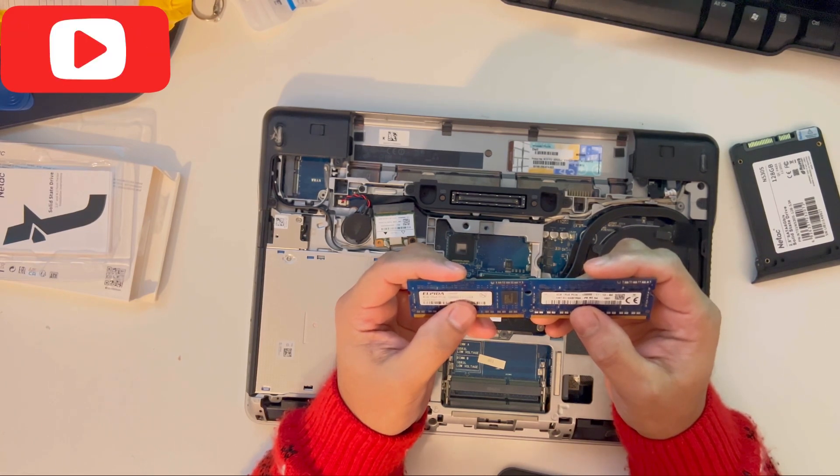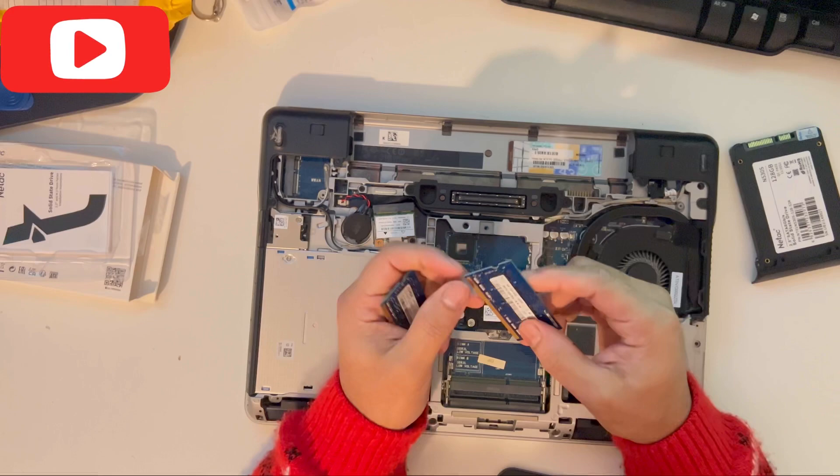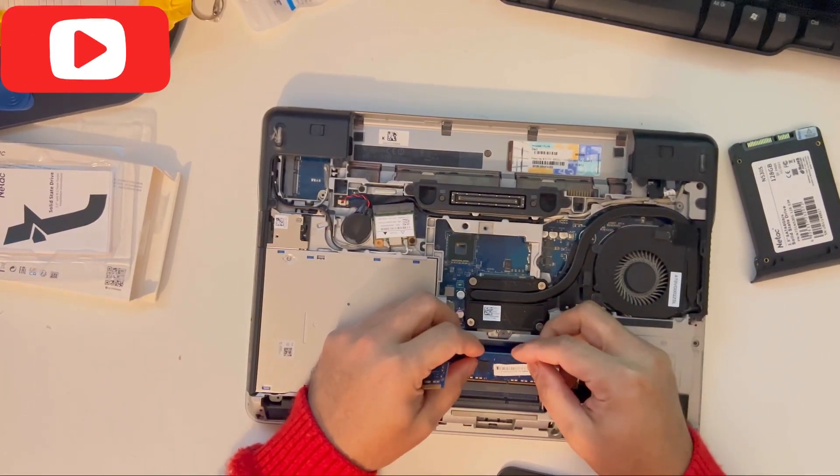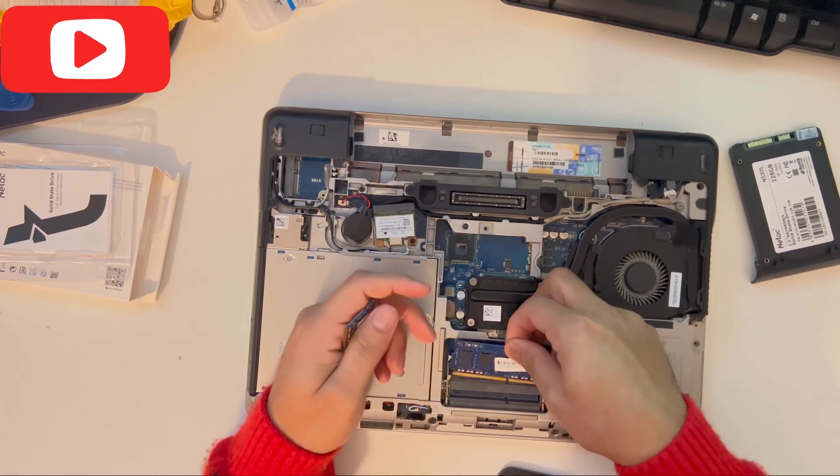You can get two 8GB sticks to make it up to 16GB, or one 16GB stick. I'm happy with 8GB for now, so I'll put them back in again.